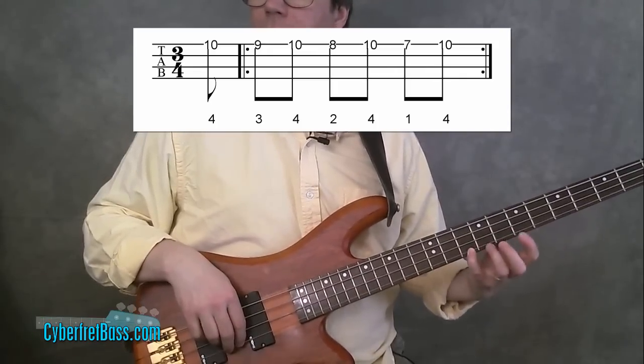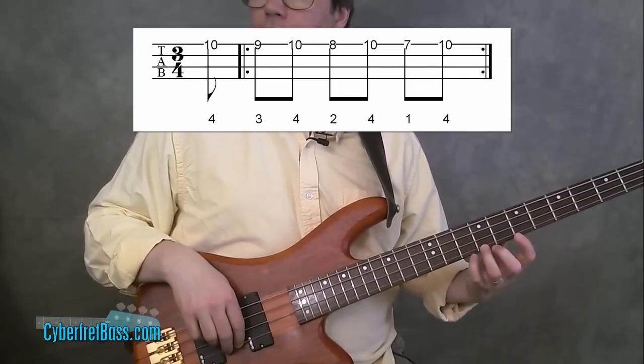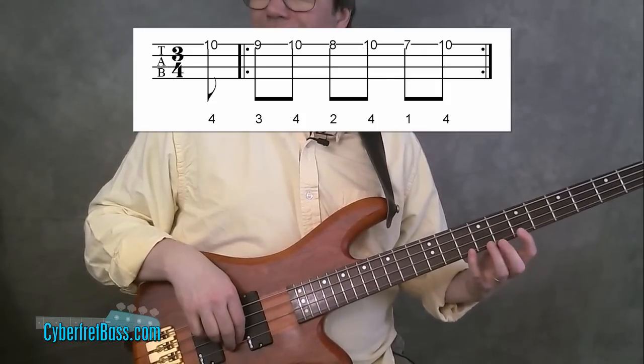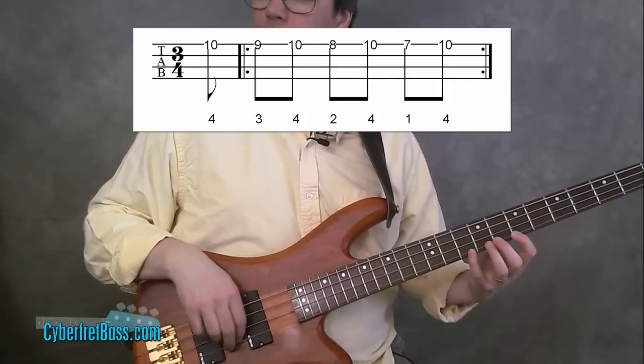All I'm going to be doing is playing my pinky, then going to the third finger, pinky, second finger, pinky, first finger. So your pinky gets the most work out of all four fingers.